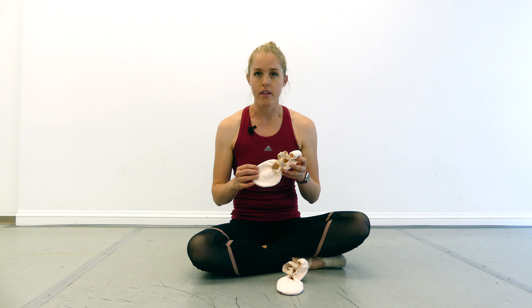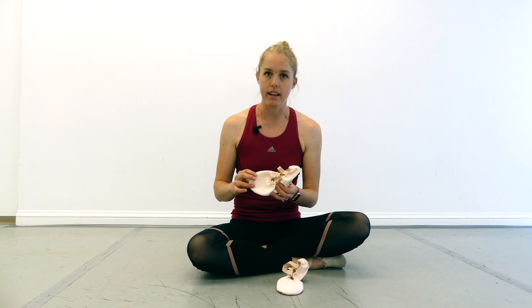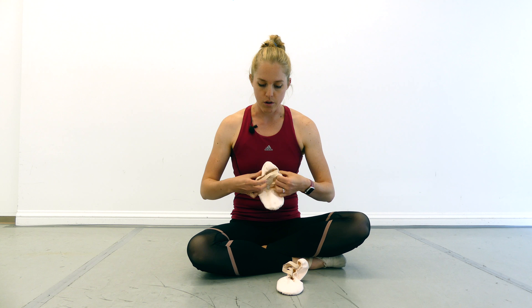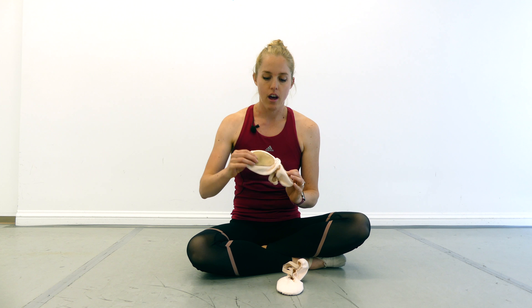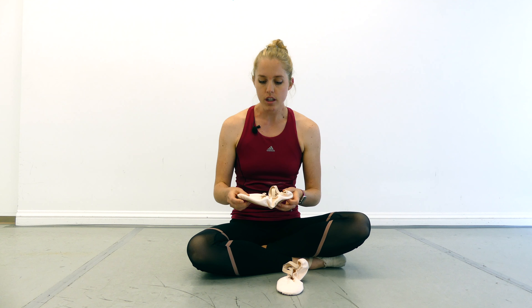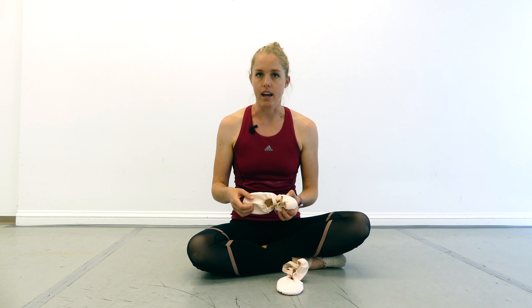So here are my ballet slippers. There are a few different variables we're talking about here. The first is whether it's leather or canvas — that relates to all the material around the ballet slipper. The second is how the elastics are sewn, whether crisscross like what we're seeing here or just one piece straight across. And the last is on the bottom: whether it's a full sole or a split sole like this.